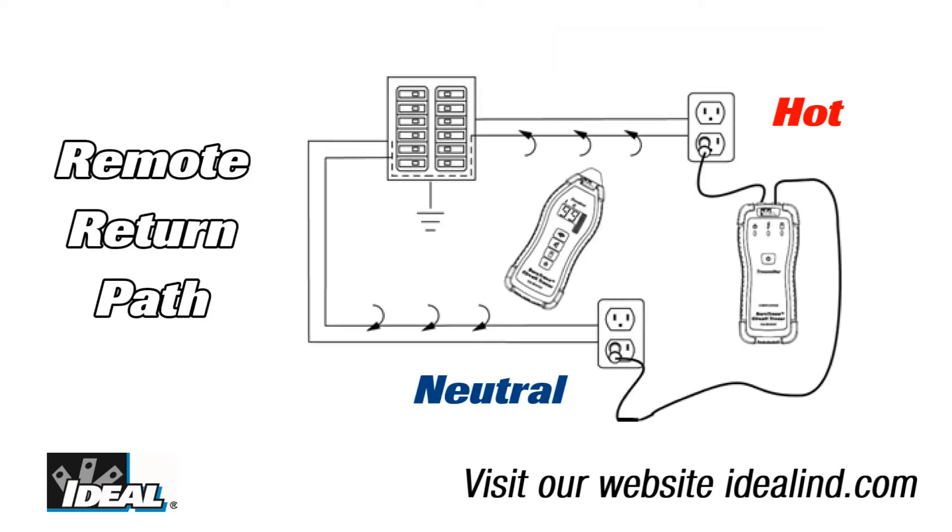We can all but eliminate this cancellation effect by providing a remote return path to physically separate the send and return conductors. This gives the receiver a much stronger and more distinct signal to work with.